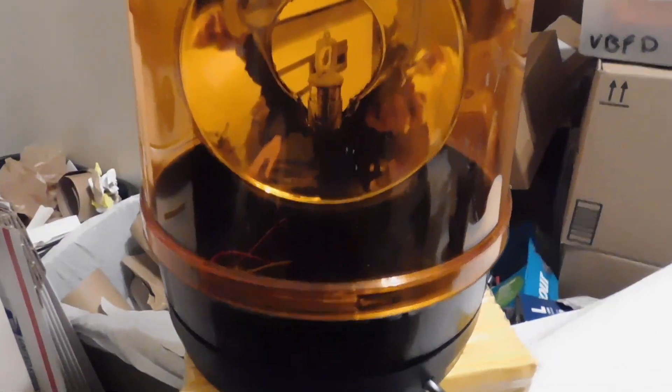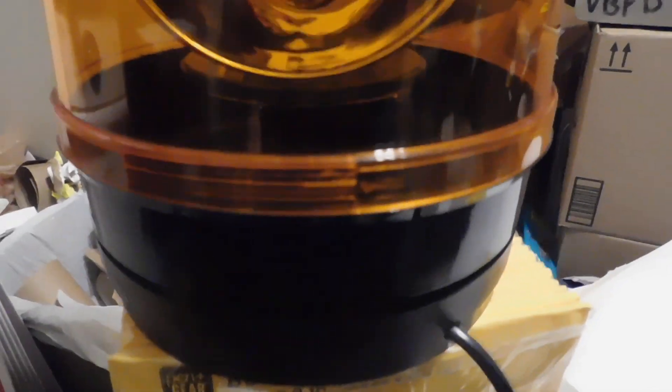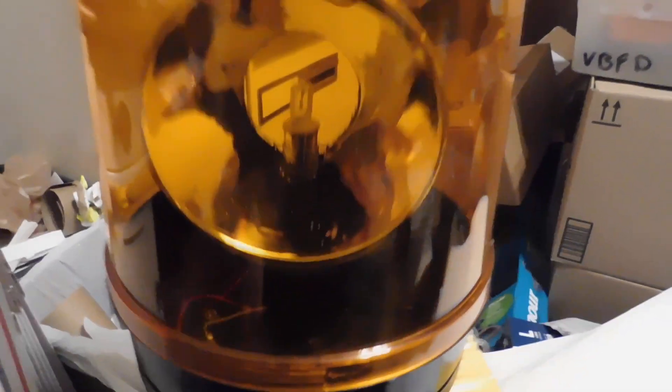I got a brand new heavy-duty amber warning light that goes on top of your truck. It's got a rubber base, and it's got three different types of magnets — round ones — to hold it to the top of your car. I'm gonna start it up and let you see it.